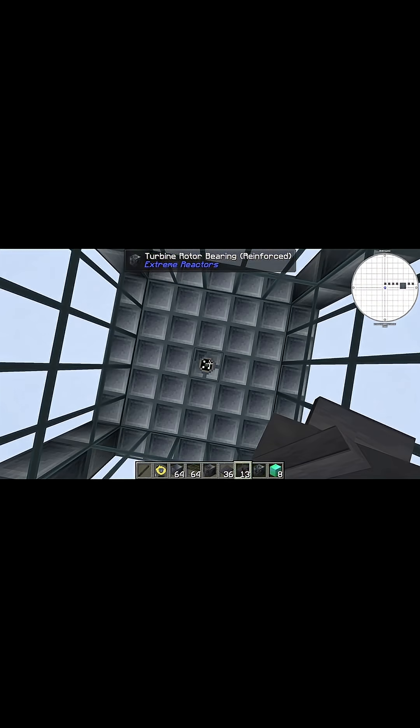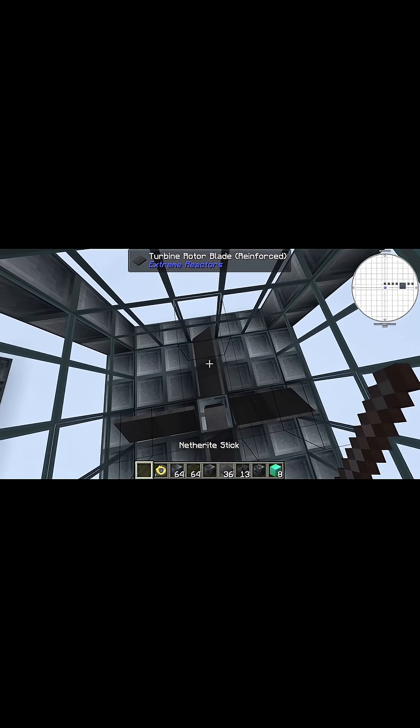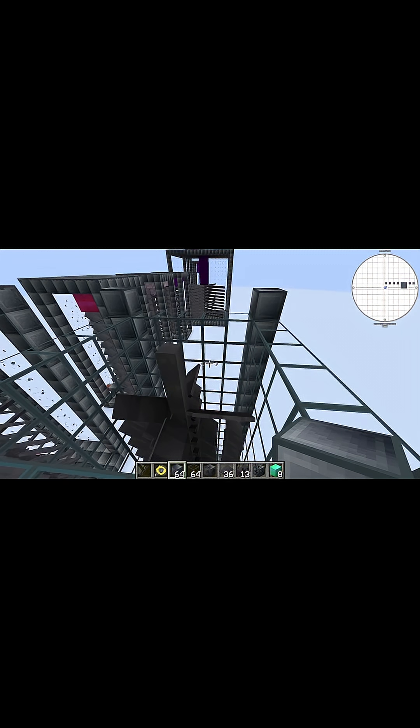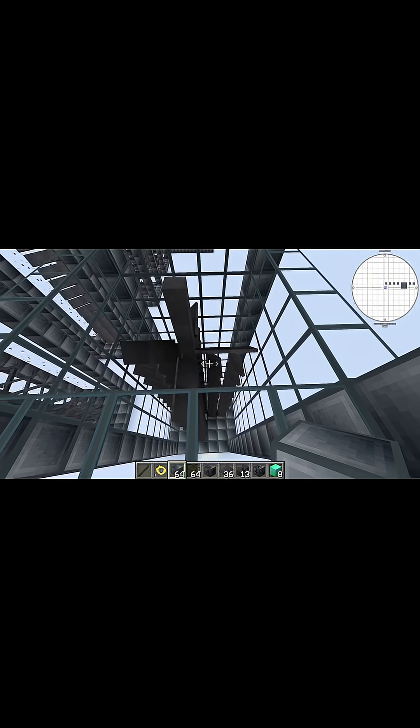Just fill in all of this and make sure you leave this one block gap at the top. Now go ahead and place your turbine rotor shaft right here in the middle, and then the turbine rotor blades all along its sides — do that all the way until you get up to the top. Once you've made it to the top, assuming you've had the exact correct number of materials, the top rotor shaft should be flush with the glass.